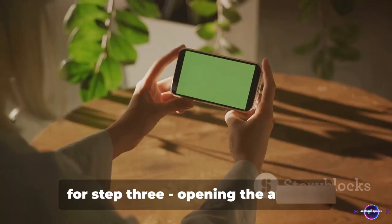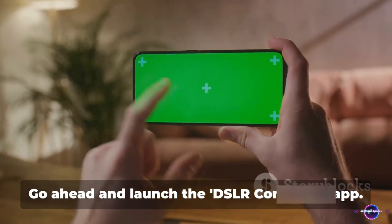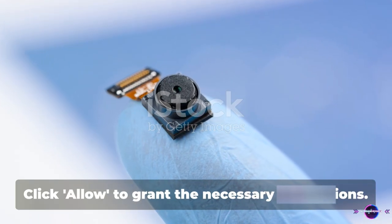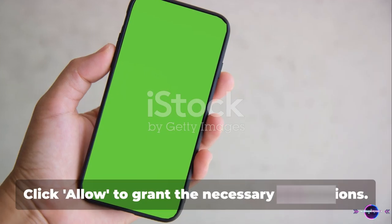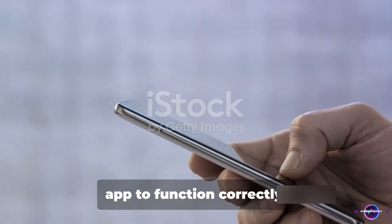Opening the app and allowing it to access the camera. Go ahead and launch the DSLR Controller app. You'll be greeted with a request to allow the app to access your camera — click Allow to grant the necessary permissions. Remember, this step is crucial for the app to function correctly.